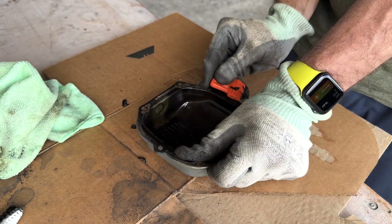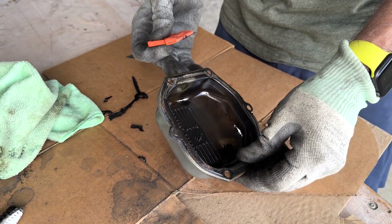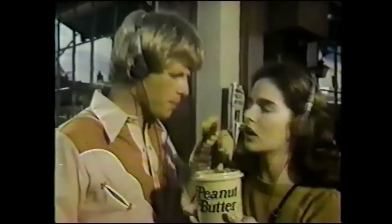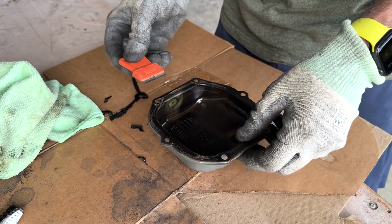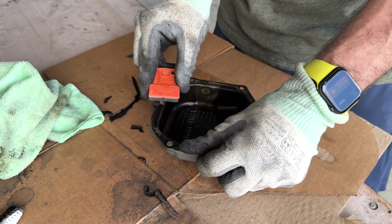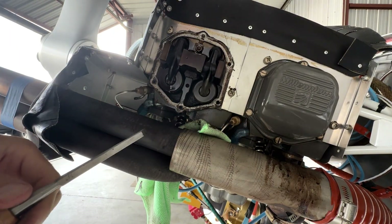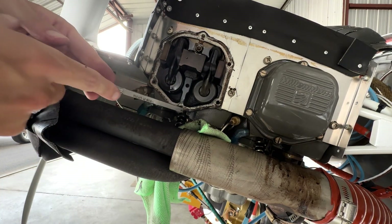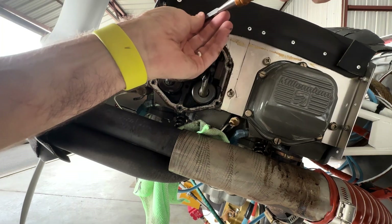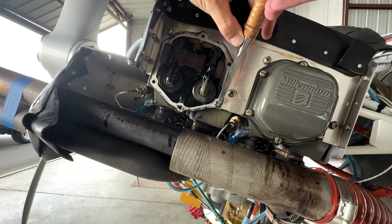Believe me when I say this cork gasket has transformed into something else entirely and fused itself to both surfaces. It was a total "you got your chocolate in my peanut butter" situation. I tried scraping, wire brushes, mineral spirits — it all kind of sucked. I gradually resigned to my fate and spent the afternoon carefully scraping little bits of cork off the surfaces. Scraping, more scraping, valve cover scraping.